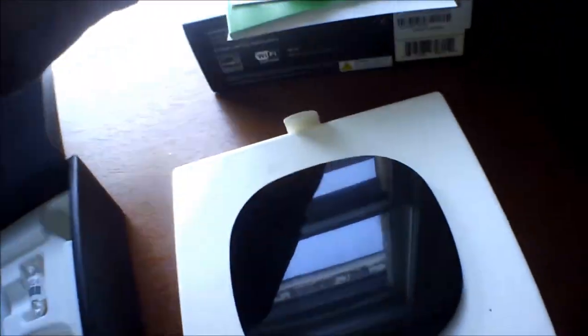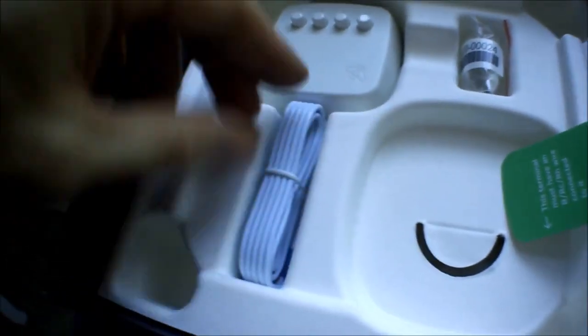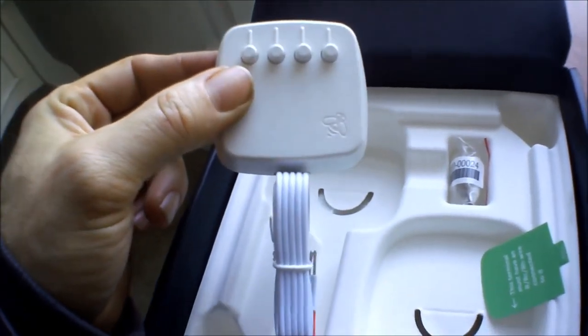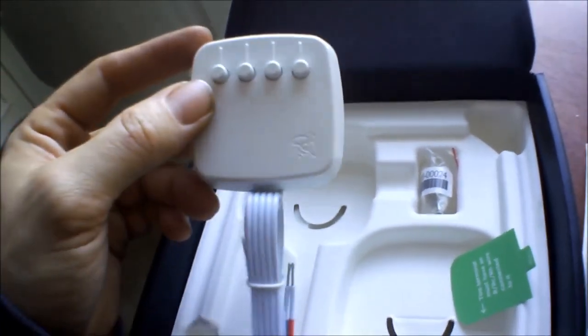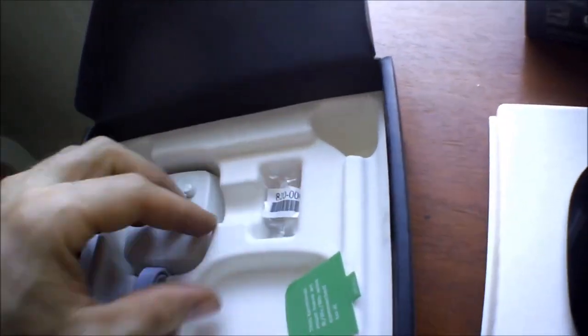Let me unbox this so you can see what you get. This piece here connects to the base. This one is if you don't have the C wire, but if you only have two wires without a C wire, you can't use this adapter — you have to run a new wire. If you have three wires without the C wire, then you can hook this up at your furnace. I didn't have to do that.